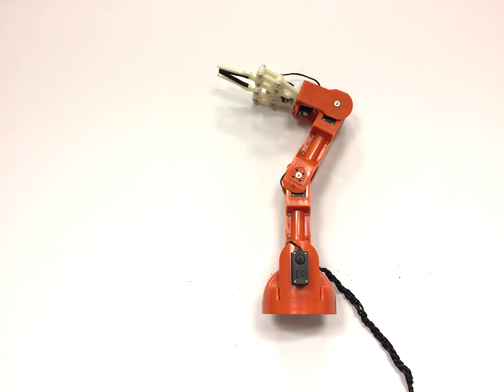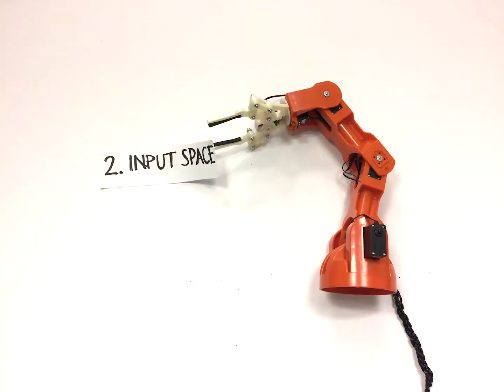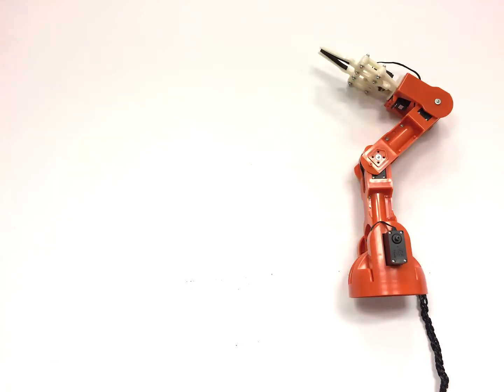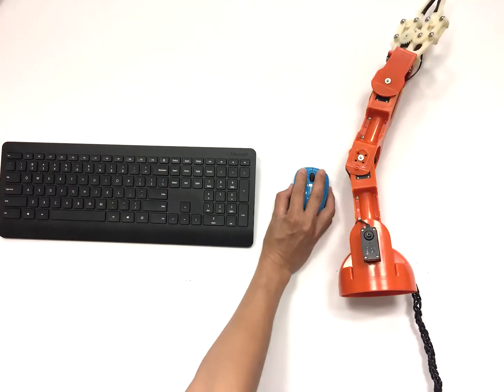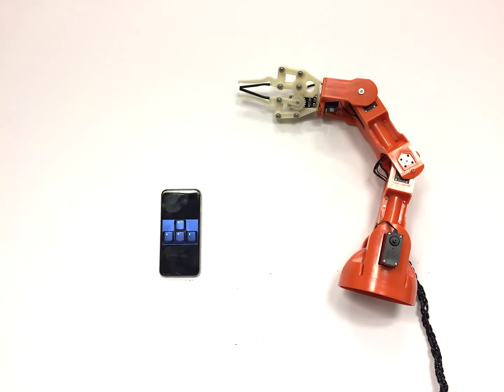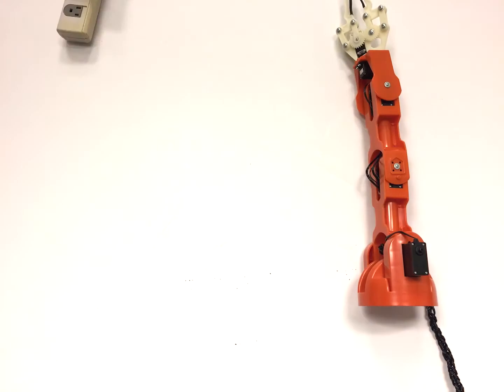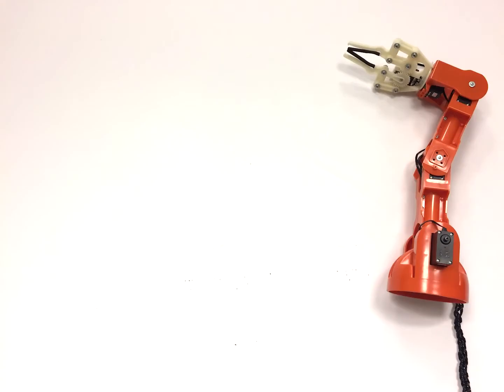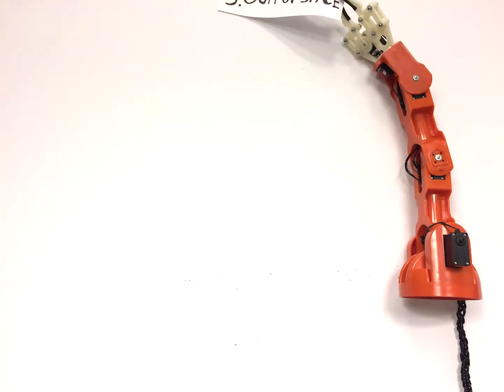Robots need a way to receive commands, otherwise they can be very boring. There's a ton of input mechanisms you can employ. For starters, you can control the robot with a mouse and keyboard, a gamepad, or a smartphone. You can also use advanced hardware such as a Microsoft Kinect, or you can manually control the position of your robot.